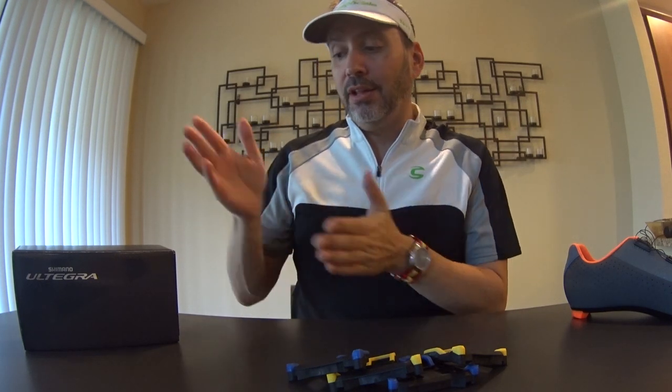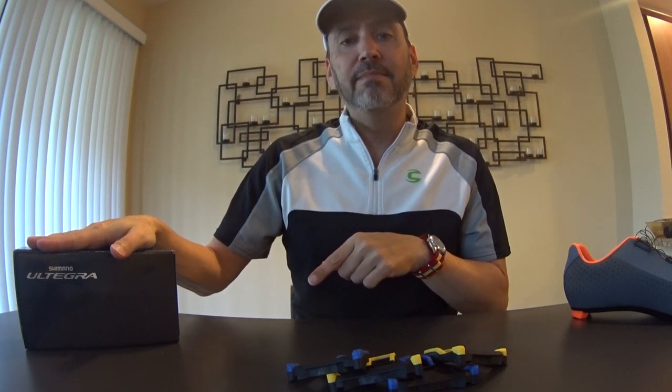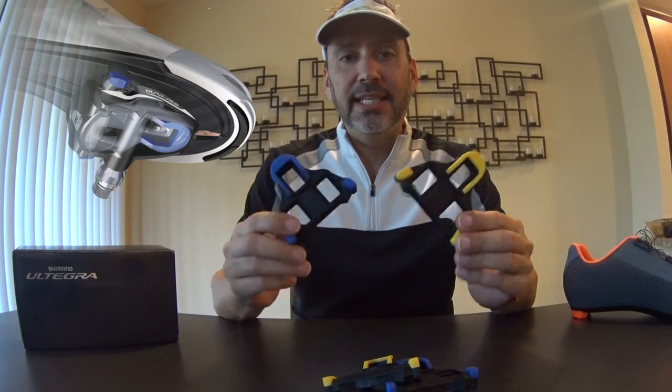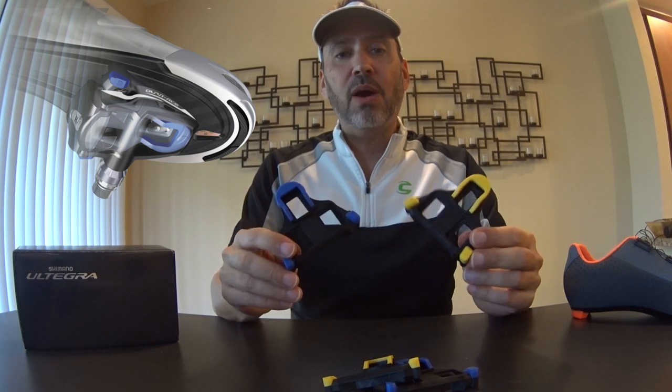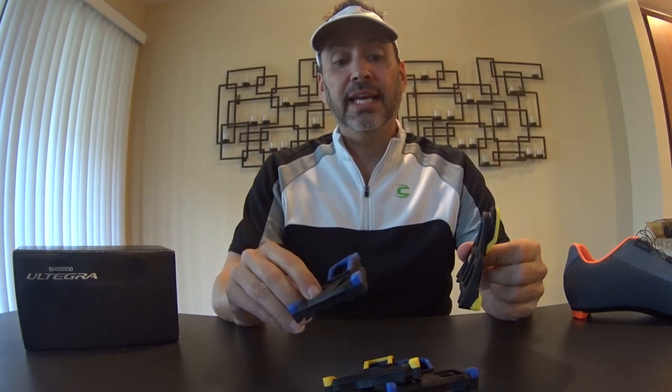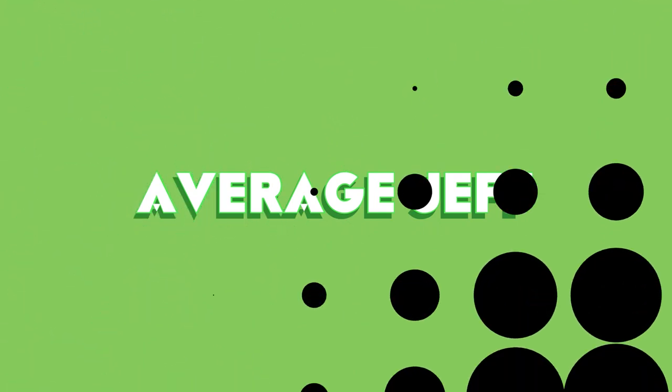Shimano SPD-SL road cleats are probably one of the most popular versions of road cleats out there, and Shimano SPD-SL pedals are probably the most popular version of pedal also. That's why nine times out of ten you'll see guys wearing these cleats. In this short vlog, I want to tell you what's up with the different colors — is it fashion or does it mean something more? Hint: it means something more.